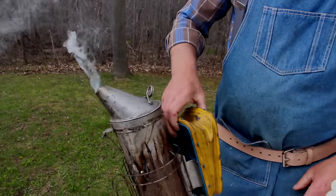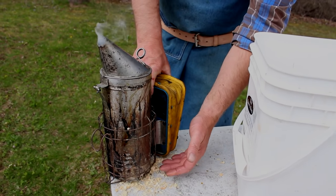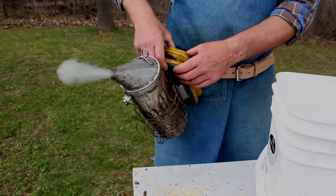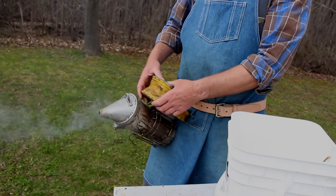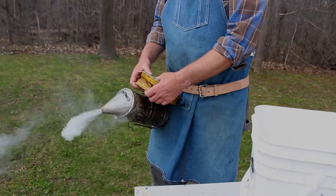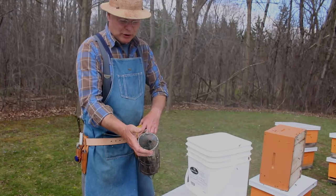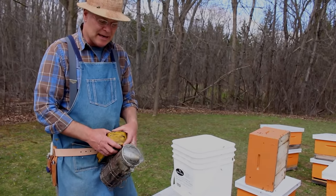When we are lighting a smoker, make sure we don't leave it sitting on top of where the debris will be falling, because as you puff the smoker, the air will pick up that debris and blow it into this tube and clog it. So we hold it up in the air while we're lighting it, and just keep puffing away for a few minutes until it's going nicely. You can see that smoke is nice and white, and if I blow it on my arm, it's quite cool. If it gets blue or you have any sparks or flames coming out, then it's time to add more fuel.